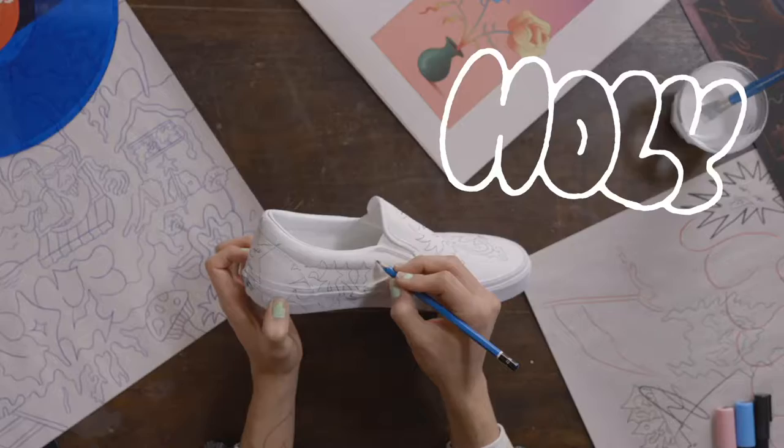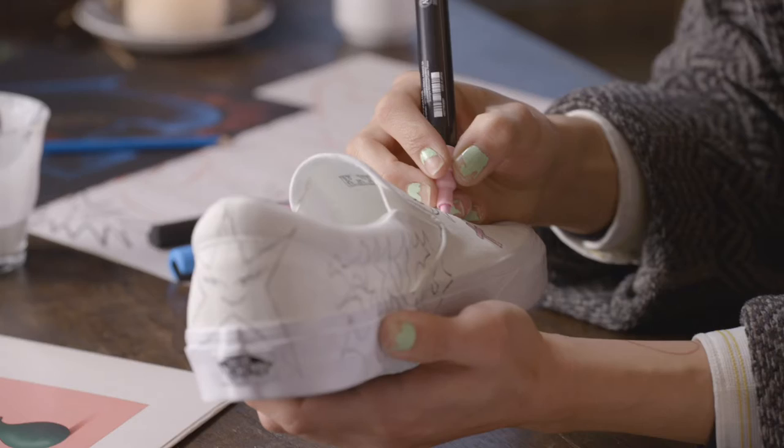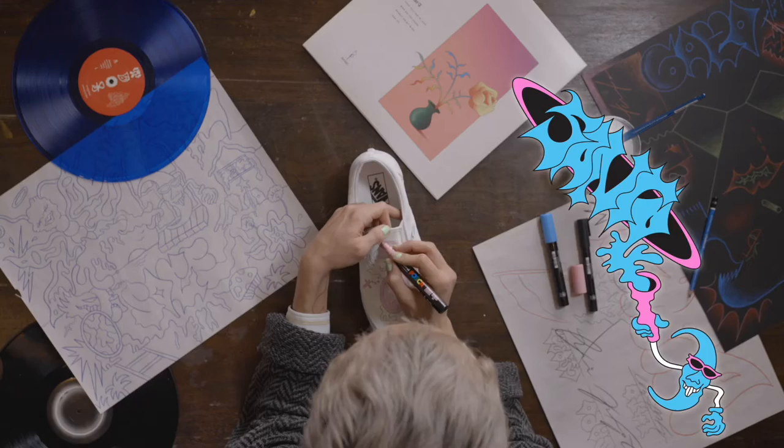Now we're done with the pencil work for the shoe — we can start coloring. These are paint markers, so you gotta shake them up to get a nice flow of paint in them. The reason why I like to start with the lighter colors is that if you start with darker colors, sometimes applying a lighter color after can drag a little bit of black into your light paint. So do whatever feels right to you.